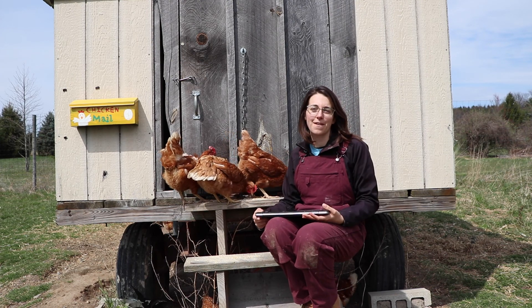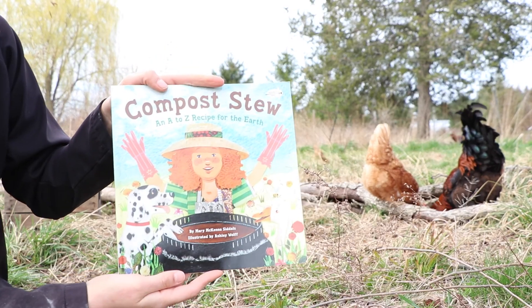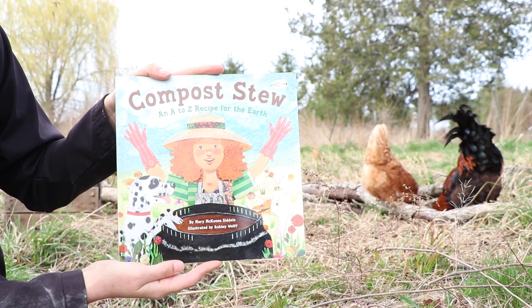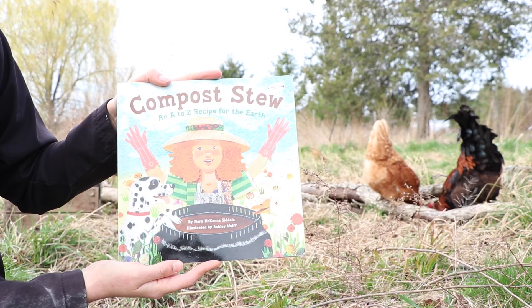Our chickens also wanted to read one of their favorite books called Compost Stew. Hope you like it! Compost Stew: An A to Z Recipe for the Earth, by Mary McKenna Siddals, illustrated by Ashley Wolfe.